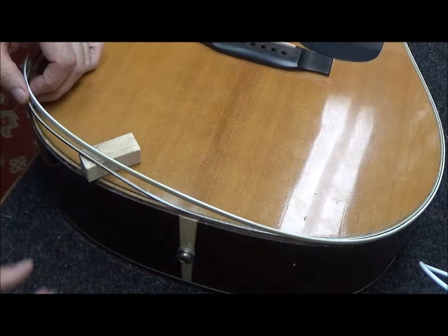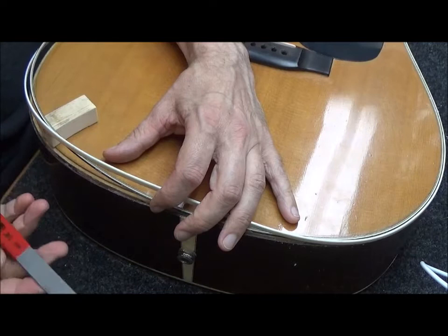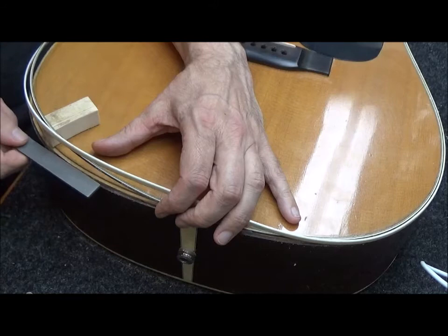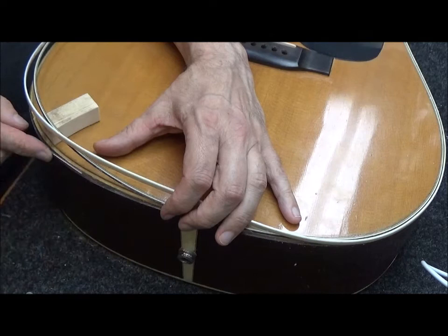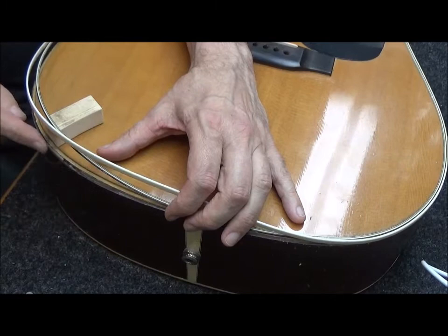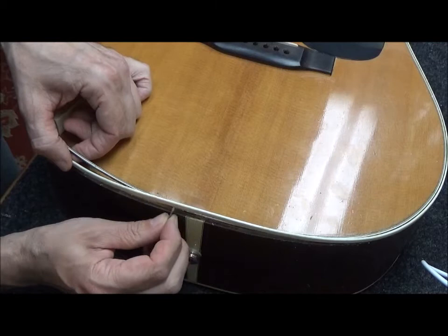I've been going around this channel here using various files. I'll clean the edge. That one's the nut seating file — it has a coarse and a fine side, and that works good. I also have this saddle slot cleaning file — it can work a little better around the edge. This little file has a safe edge and works fine. Then I'm going to need to clean the edges of the binding — the bottom parts — just scraping the old glue off there.